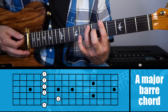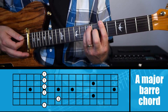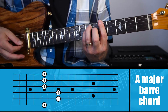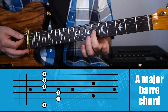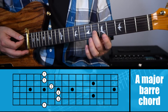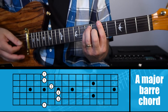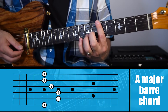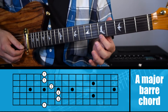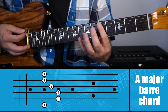Then we're going to take our third finger and put it on the fifth string, seventh fret — right here on E. Then we're going to take our pinky and put it behind our third finger on the fourth string, seventh fret. Then I'm going to take my second finger and put it on the third string, sixth fret right here on the C sharp. Then my first finger is going to take care of the notes on the first, second, and sixth strings.